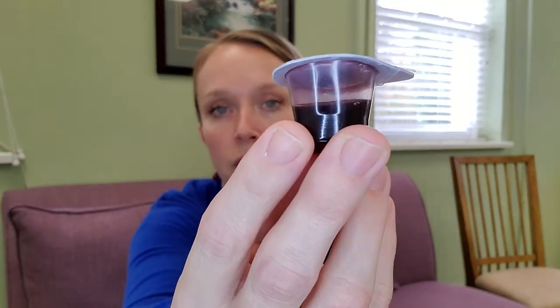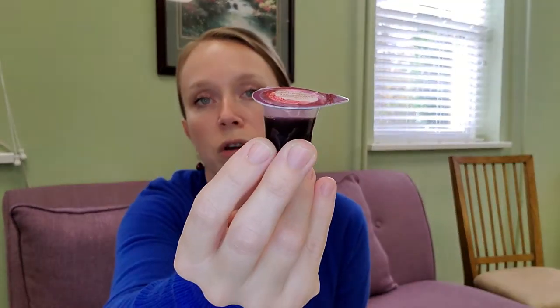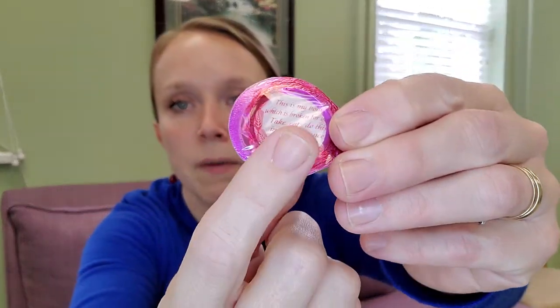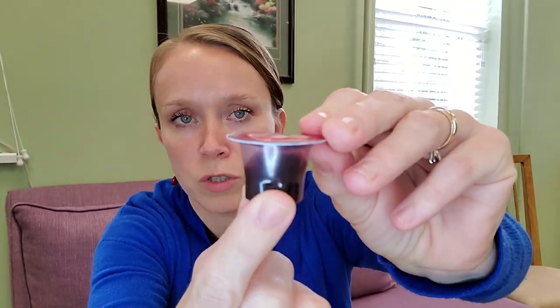If you do join us in person, as you enter through the front door, you will notice a table with several of these laid out. As you pick up your bulletin, we invite you to pick one of these up as well. You will notice that on top there is a wafer and on the bottom it's filled with juice. This is what we will be using as our communion elements.